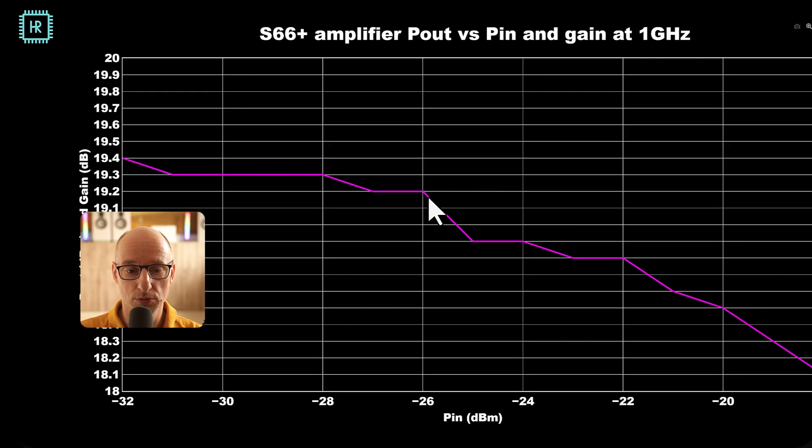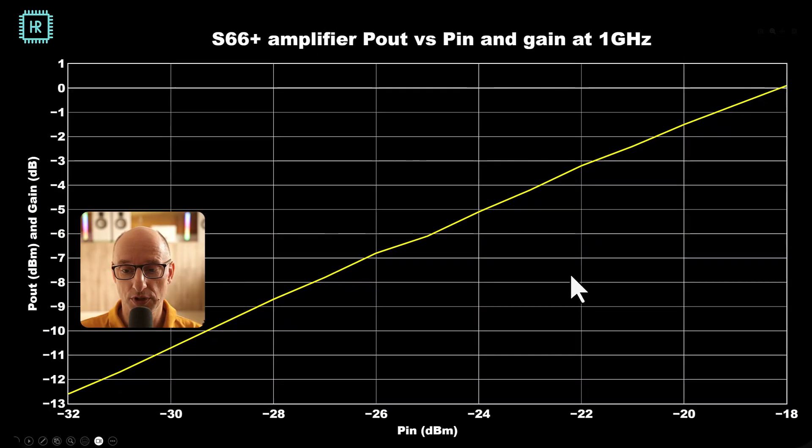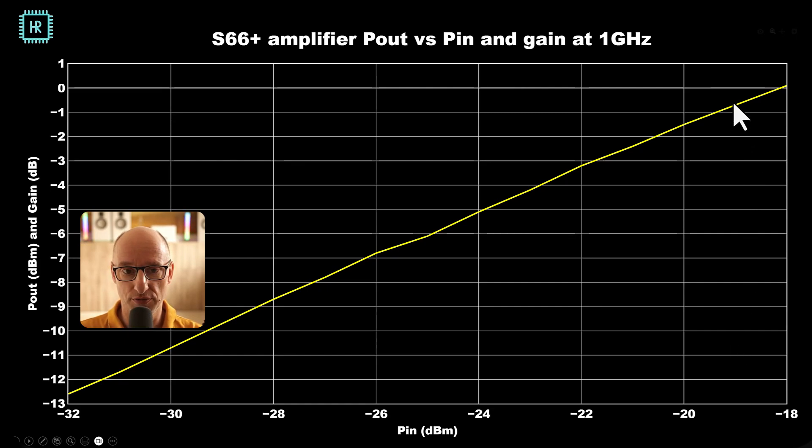Looking at the gain zoomed in: at low levels it's 19.3 dB. At minus 19 dBm of input level, the gain has reduced by 1 dB to 18.3 dB. Looking at the output power in more detail, at minus 19 dBm input we get minus 0.7 dBm output.